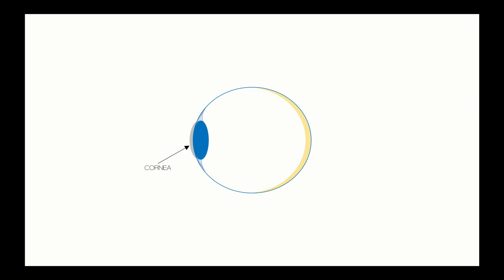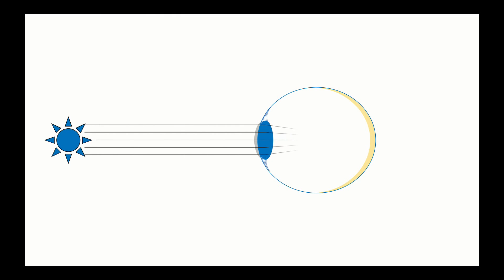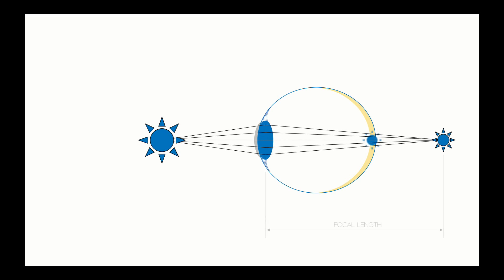Our eyes are some pretty amazing organs. In a simple way, they consist of a cornea, a lens, some ciliary muscles, and a retina. Light entering our eyes from an object passes through the cornea, where most of the refraction occurs. The ciliary muscles then contract and expand as needed to change the curvature of our lenses, which changes the focal length. The lenses in our eyes are constantly changing curvature to try to place the focal point right on the back of our retinas. If an object is too close to our eyes, our lenses can only change so much before the focal point goes beyond the retina.